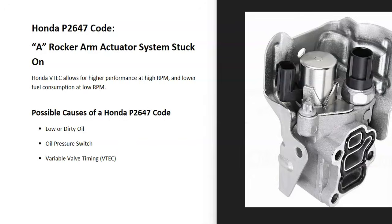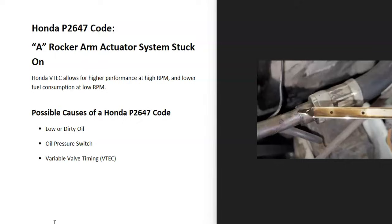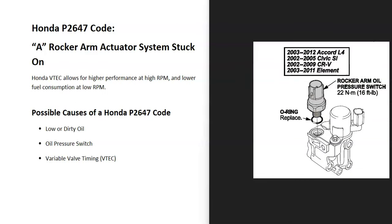Some possible causes: first, oil flows through the VTEC system, so if the engine oil is low or dirty it's going to affect it. The first thing to do is check your engine oil, make sure it's at the right level and that it's not extremely dirty.